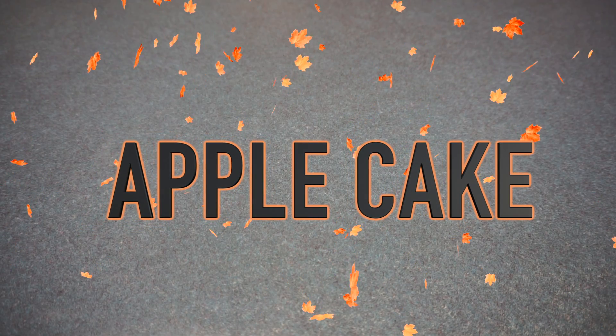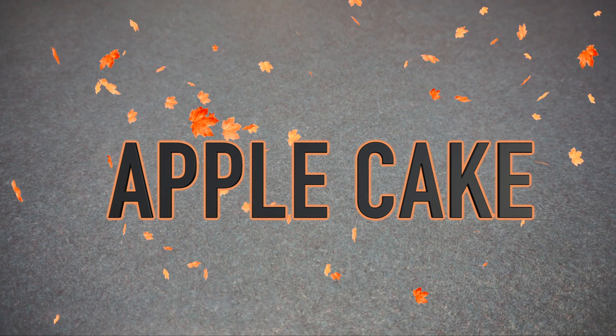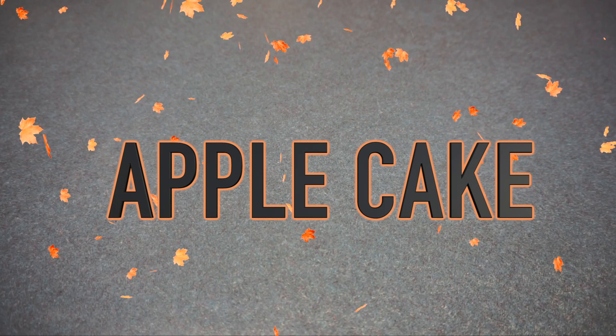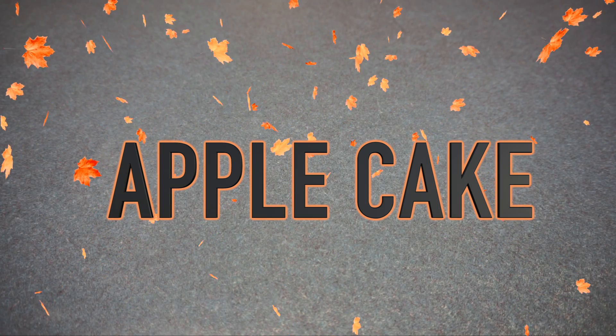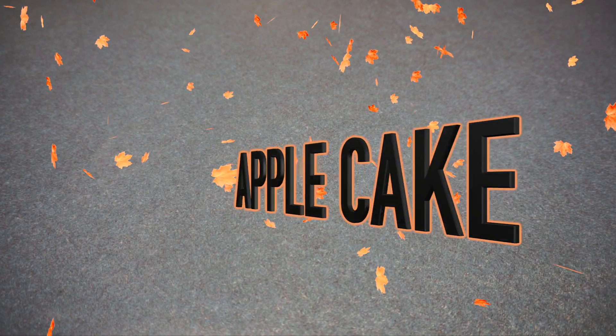Hi guys, welcome back to my channel. In today's video I am going to be making apple cake. This is a quick and easy homemade fresh apple cake that is moist, sweet, and delicious. Let's get started.